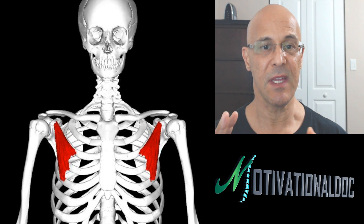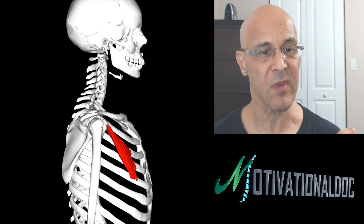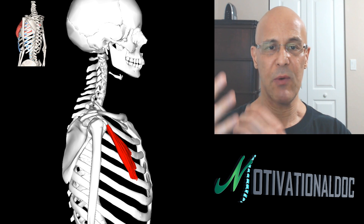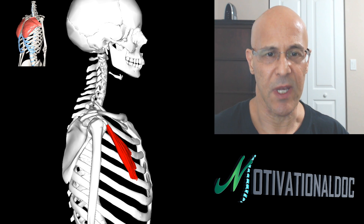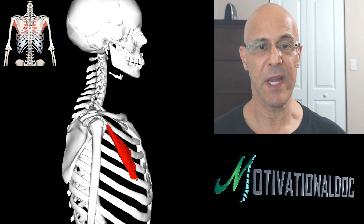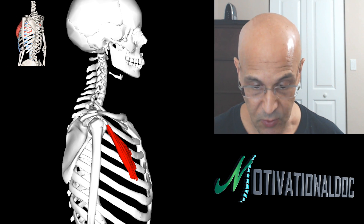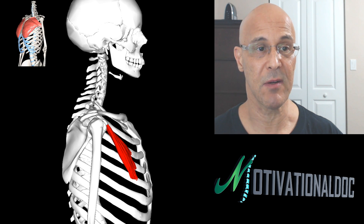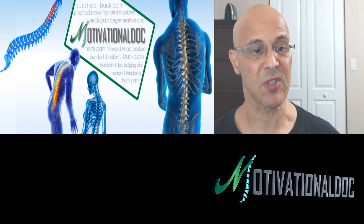When the pec minor pulls, it draws the scapula forward and downward, causing that forward hunching. In every condition where you have poor posture, these are the most important muscles to stretch in the body because they're always going to be contracted. You can see from the side view that when the muscle shortens it rotates the shoulder forward. Women with breasts have this problem due to more weight, and time spent texting, on the computer, driving, or looking down makes it worse.